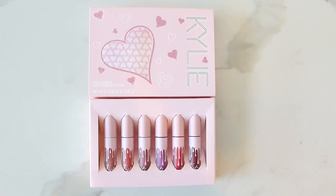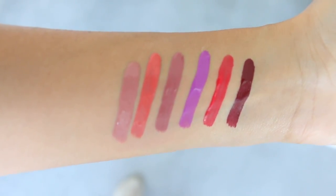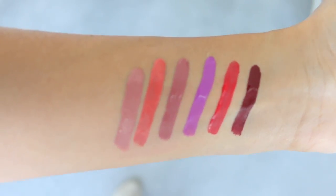The next item in the bundle is the lip kit in the mini version. I love these mini lip kits because they're easy to throw in your purse. Inside you get six mini liquid lipsticks with a variety of shades — nudes, bright bold colors, and a dark vampy shade. They dry down really nicely on the lips and don't feel uncomfortable. This is honestly one of my favorite things from the entire bundle.